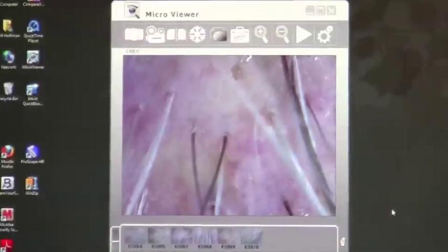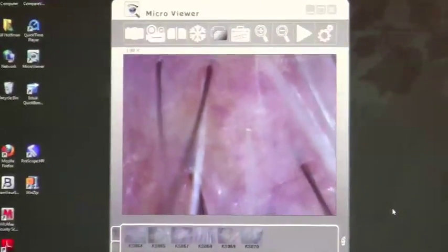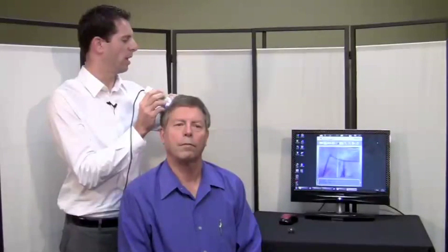I am going to zoom now into 200x just by turning the zoom and focus wheel on the D-Lite microscope. Zooming in at 200x gives you a much closer view of the individual follicle, so you can get a closer examination by zooming in and out with the D-Lite microscope.